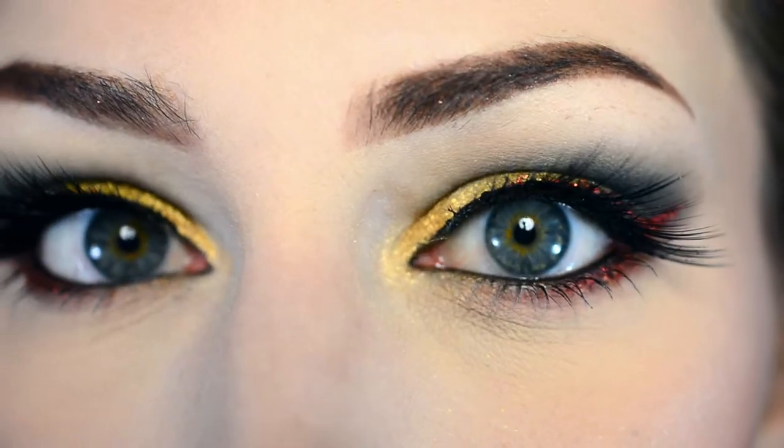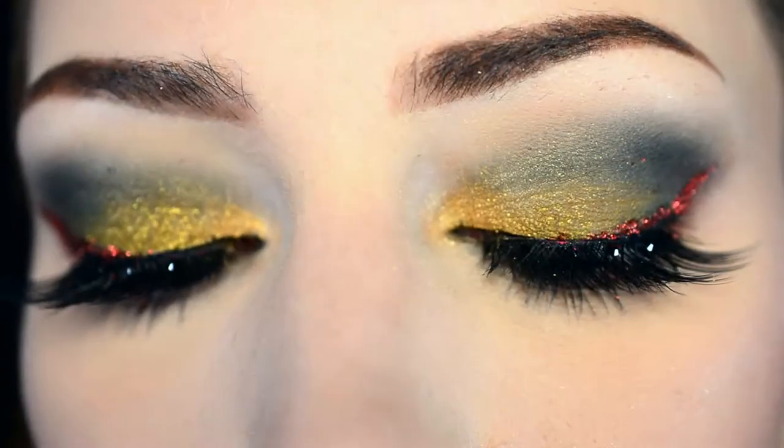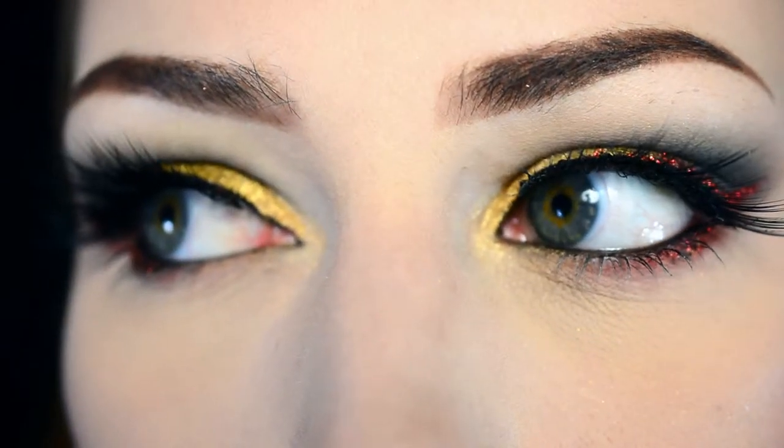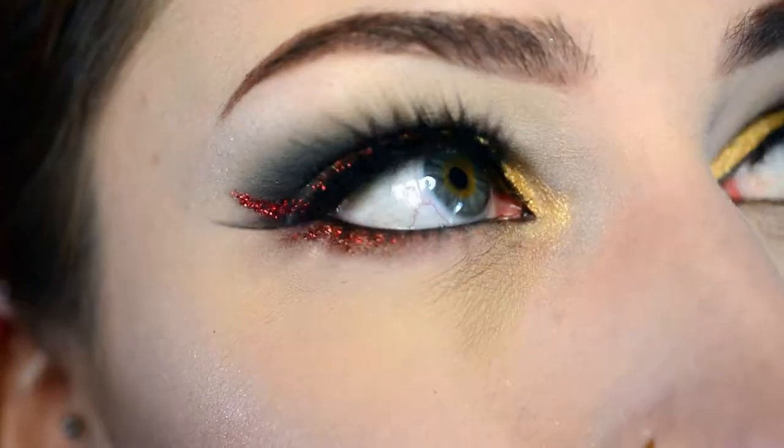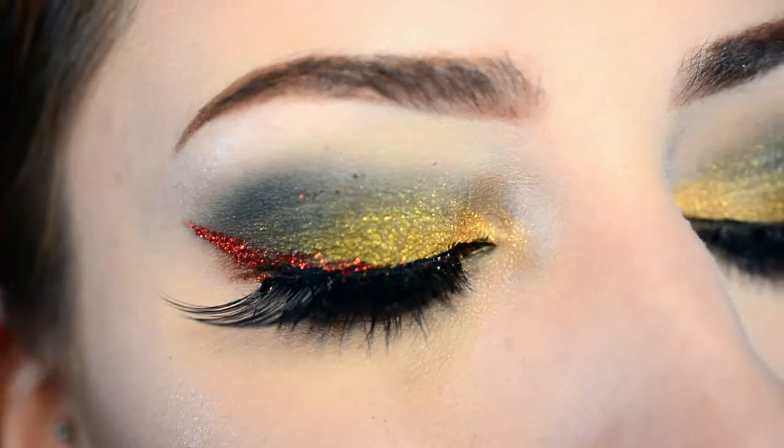I really enjoyed finally filming a holiday look again. I hope you're looking forward to more holiday looks, because I'm definitely going to do more of them. As always, I really hope you enjoyed watching this video. If you did, please click the like button — it would really help me out — and if you want, you can also subscribe to my channel. Thank you very much for watching, and see you next time. Bye!